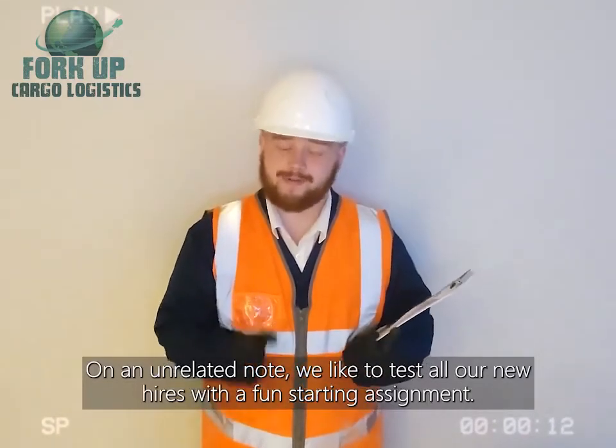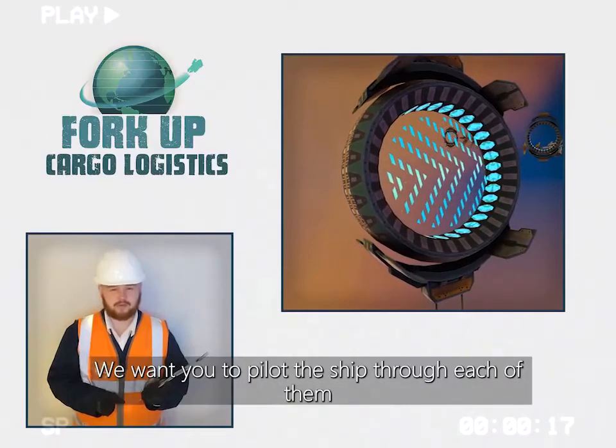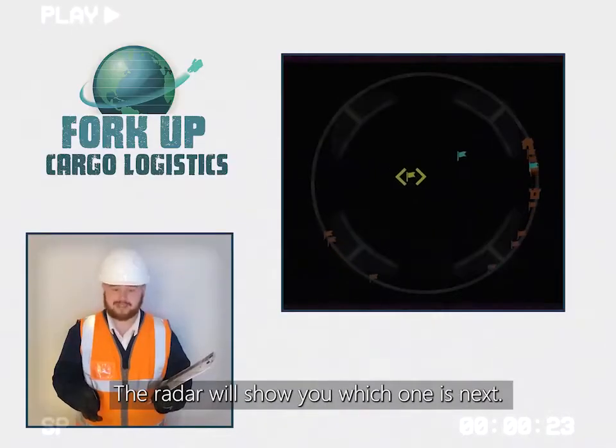we like to test all our new hires with a fun starting assignment. You should see a number of rings outside your cockpit. We want you to pilot the ship through each of them. But any hull is not a goal — you need to fly through them in order. The radar will show you which one is next.